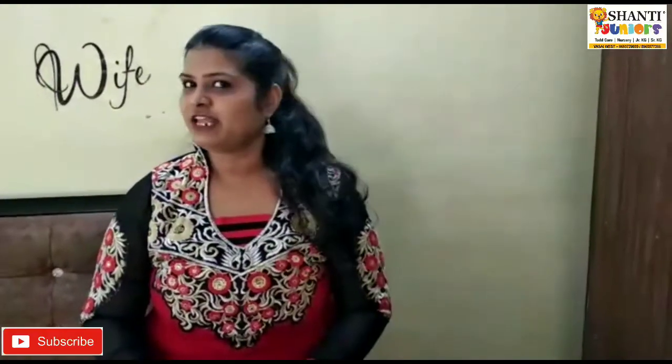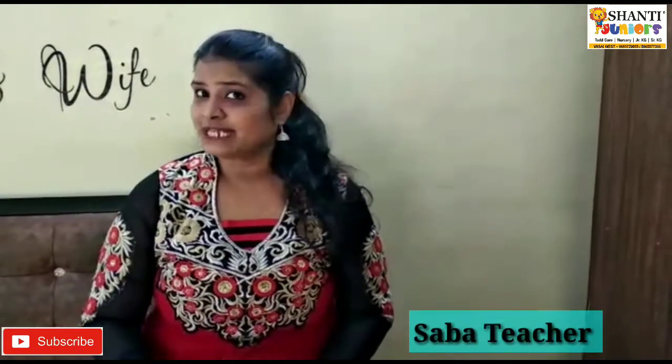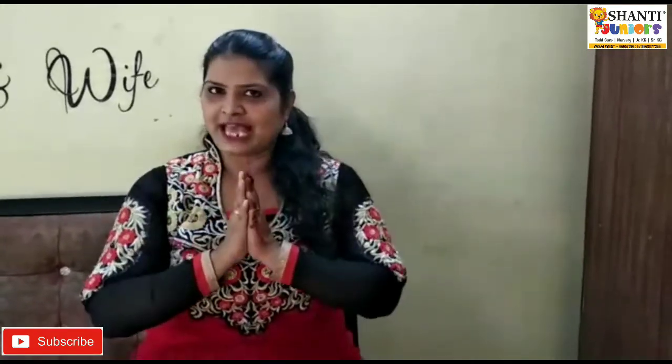Hello children, a very good morning to all of you from Sabah Teacher. Kids, before starting today's activity, you remember we do prayers. Yes, we have sent you also the prayers. So today, let's do the prayers before starting our activity. Come on, let's join our hands and say with teacher.